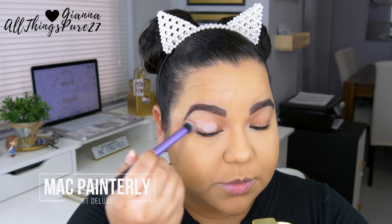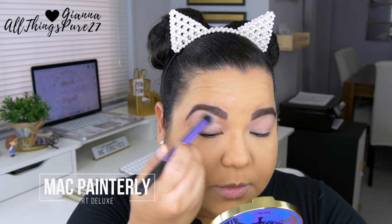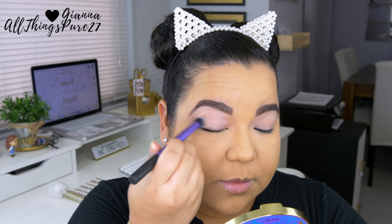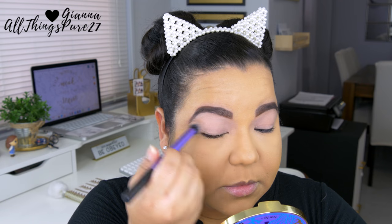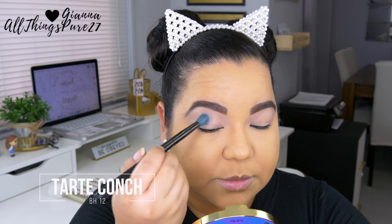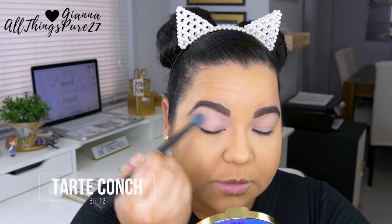Now let's move on to the eyes, because let's face it, that's what we're all here for! I'm priming my eyelids with my MAC Cosmetics Paint Pot — I'm going back to this one because as much as I like the other primer I've been using, this one is just better. It covers all imperfections flawlessly.